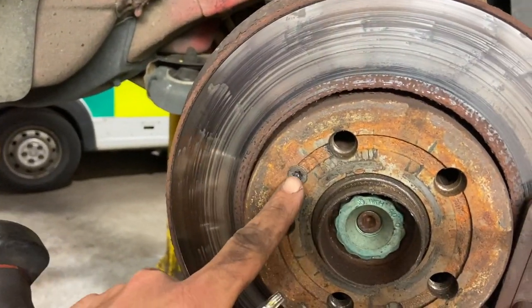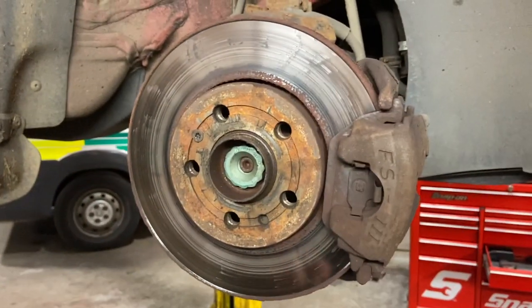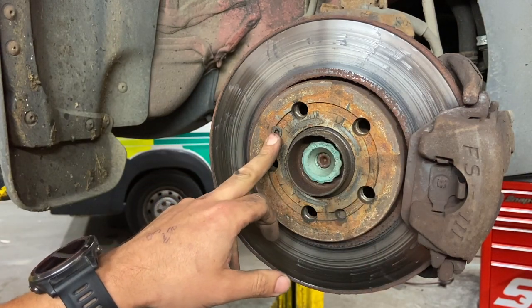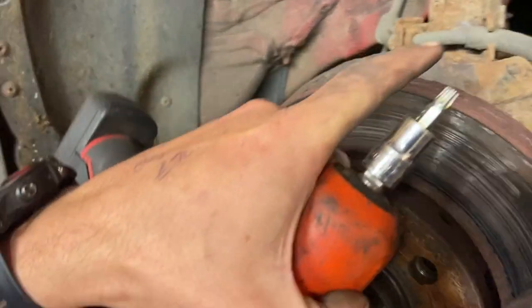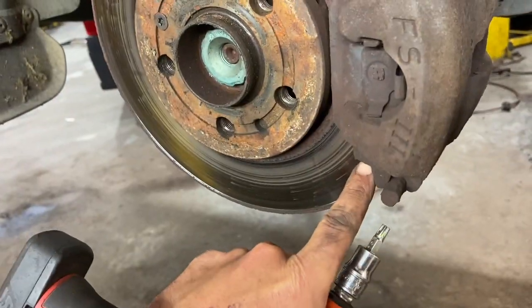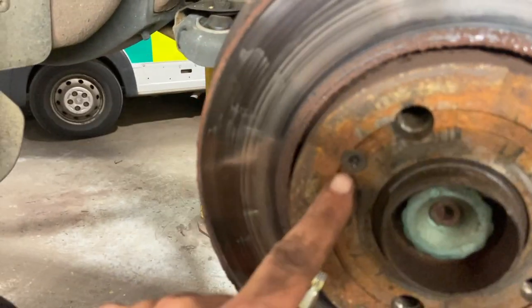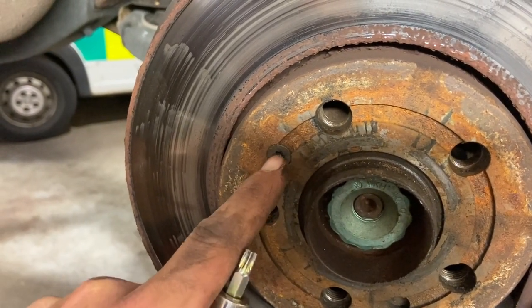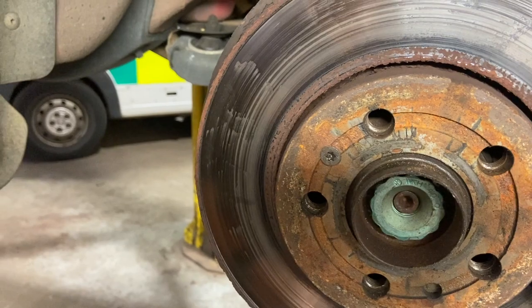Now we've got the wheel off, the first thing I'm going to do is there's a little Torx 30 screw there just holding the disc in. I've got my Torx 30 socket on an impact driver which makes it easier. If you haven't got an impact driver you'll need to wedge a screwdriver in the vented bit of the disc against the caliper to lock it while you undo it. If you struggle with these and they're rounded out, get a little punch, punch it right on the edge to make an indent, then knock it at an angle to slacken it off.